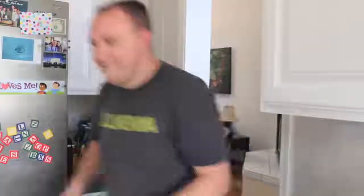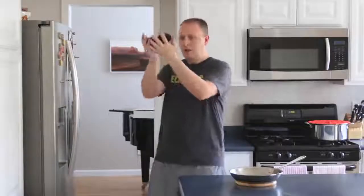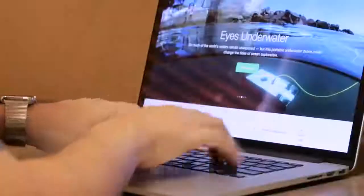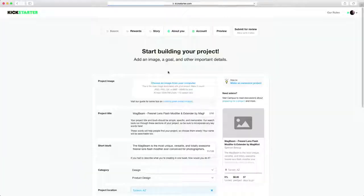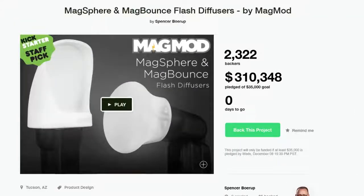Meet Spencer. One day he woke up with a sweet idea: take durable silicone and combine it with freakishly strong magnets to make a system of magnetic modular flash modifiers. Spencer took his idea to Kickstarter and with support from an amazingly loyal community of photographers like you, MagMod started a worldwide revolution in flash photography.